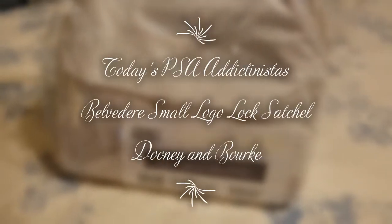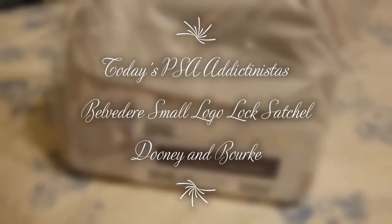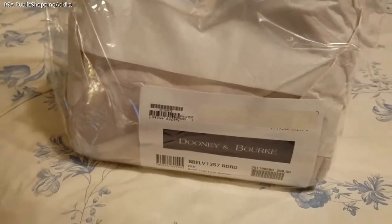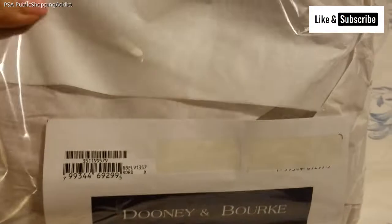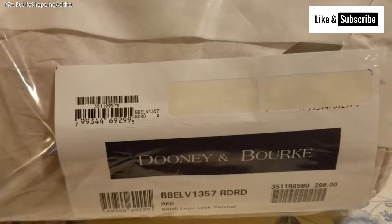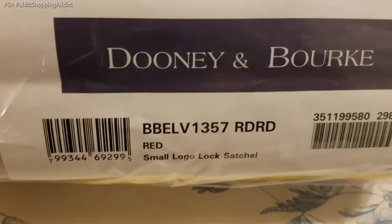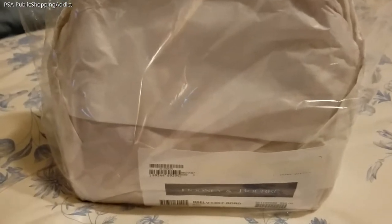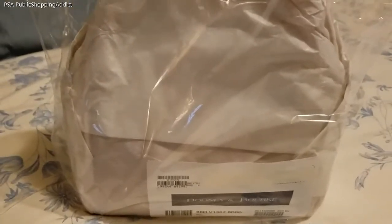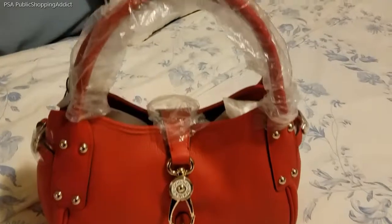Hey Addictingistas, welcome to my channel, thank you for stopping by. Today I'm going to do a presentation and a what's in my bag. I received this a few days ago, something I ordered from iDuni.com — this is the small logo lock satchel in the color red. I'm going to remove her from her packaging so we can jump in and get a feel for what she's all about.